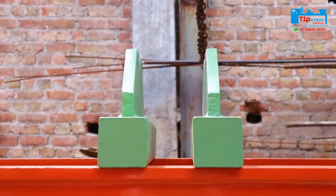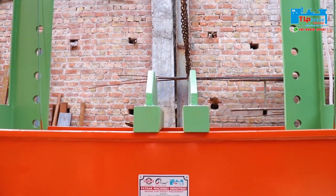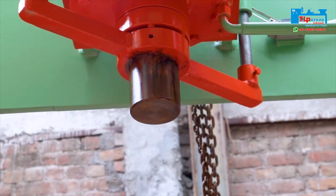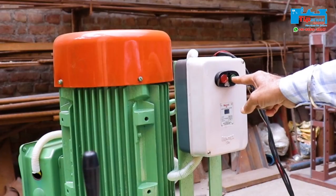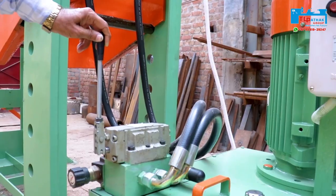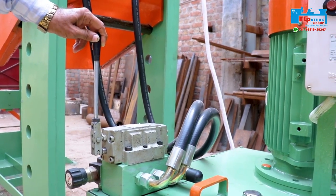In the machine, heavy duty V blocks are installed. The machine comes with a chrome plated piston and cylinder, fitted with a limit switch. In this machine, piston movement is controlled by the hand lever.